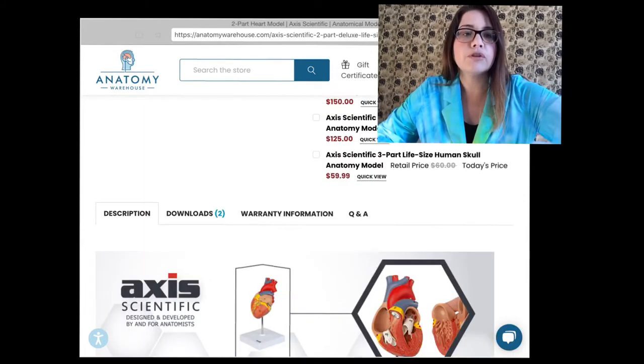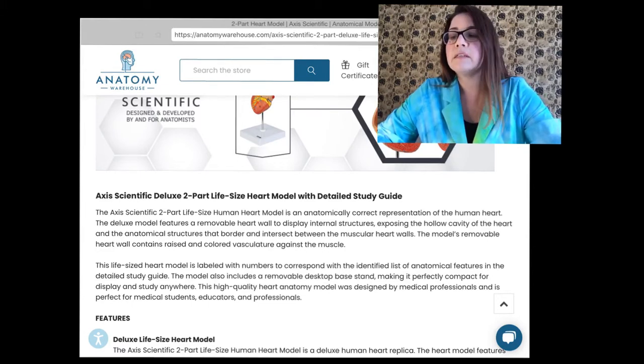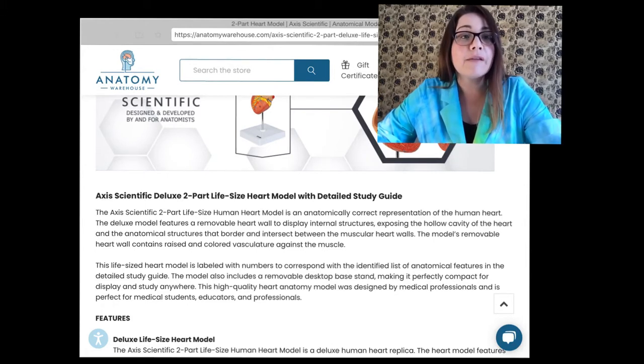If we go down to the bottom portion, we'll notice that the description states it is an anatomically correct representation of the human heart. It also features a removable heart wall to display the internal structures. That is really important because when you're studying organs, you want to be able to open them up and study not just the external structures but also the internal structures. It also says this life-size heart model is labeled with numbers to correspond with the identified list of anatomical features in the detailed study guide — a great feature, since it's already labeled for you so you can look up those numbers and find out what you're looking at.